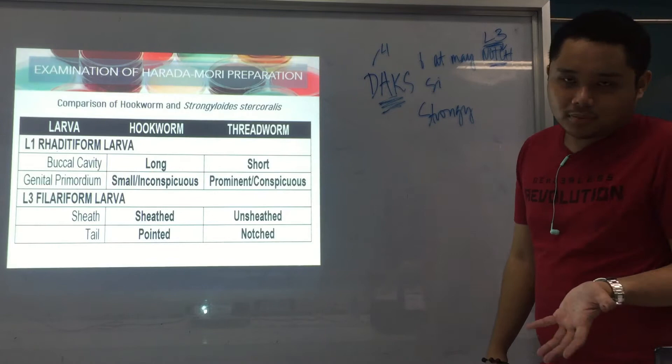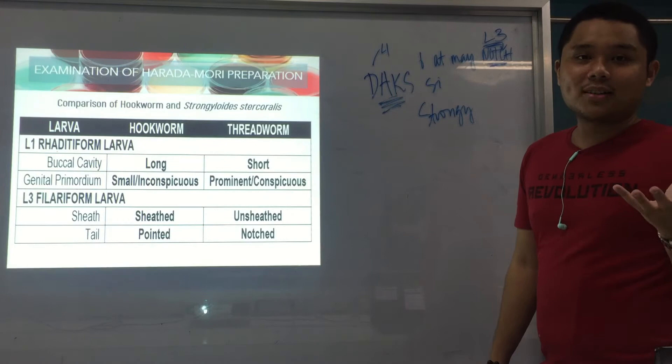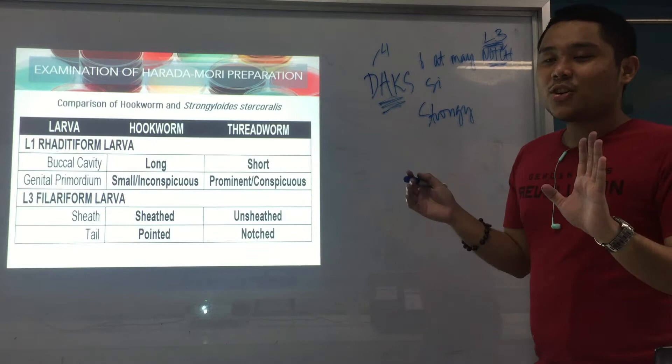You can have your own mnemonics — even if medyo green — as long as they help you remember. It's more effective and more retainable. For studying, to remember better, you have to do things you don't think you can do — like making bastos mnemonics or whatever — for the sake of remembering and passing.